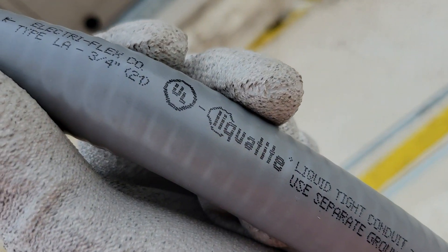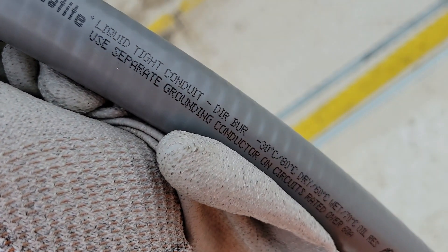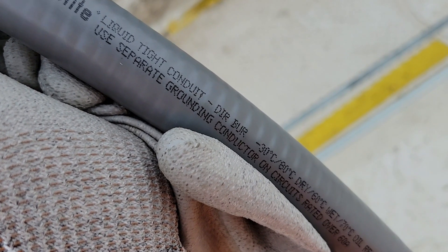That's what liquid tight conduit is. If you have any more questions, leave them in the comments and I'll be glad to answer them. Hope this helps somebody out - thanks for watching, have a great day, and be sure to like, comment, and subscribe for all our future videos.